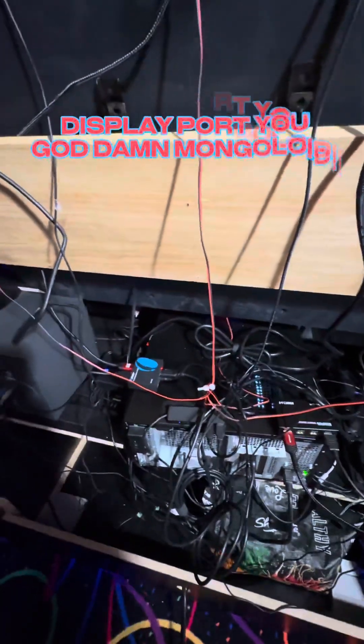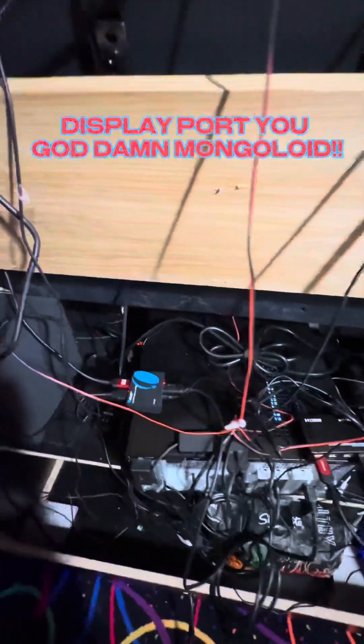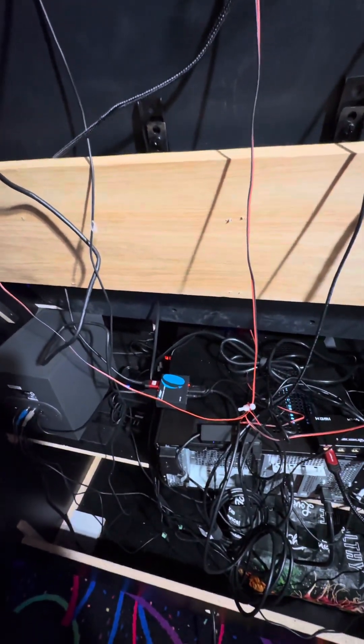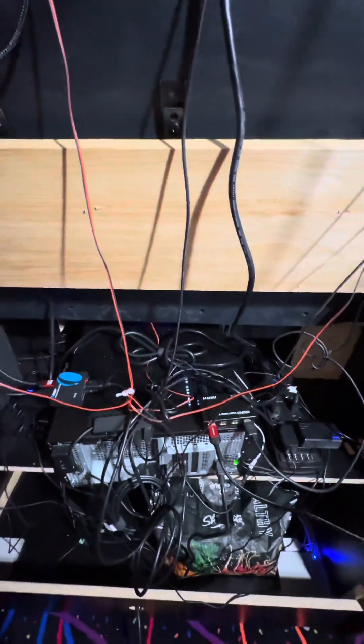I got two splitters. Originally I got a DisplayPort splitter thinking that would be the way to go, but the DisplayPort splitter I got — which is over there and I'm gonna return it — has extending and mirroring capability. It was really messing up the settings, taking hours to figure out, really really frustrating.